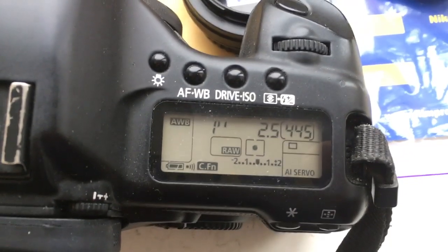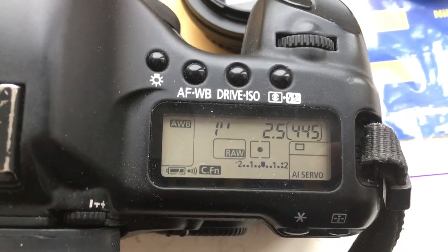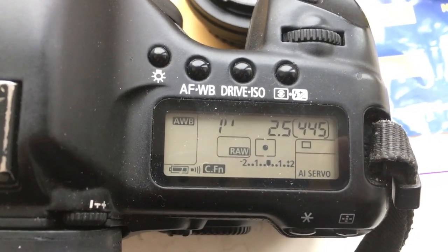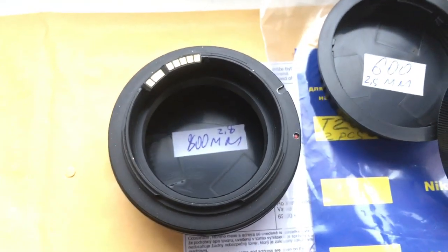Look, this adapter with chip — I pre-programmed focal length is 600 millimeter and aperture 2.5. Delay time to enter in programmable mode is one second. And adapter number two: